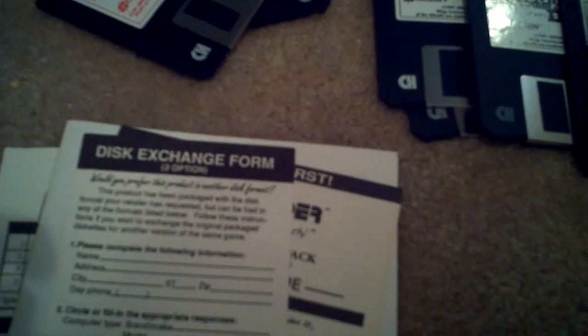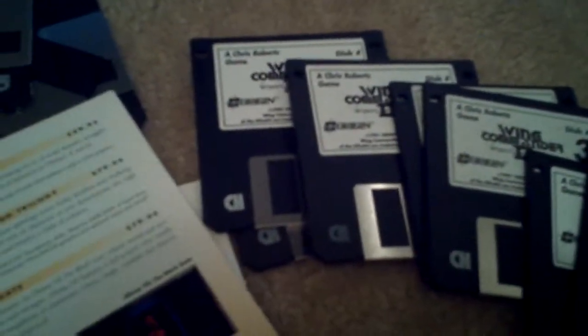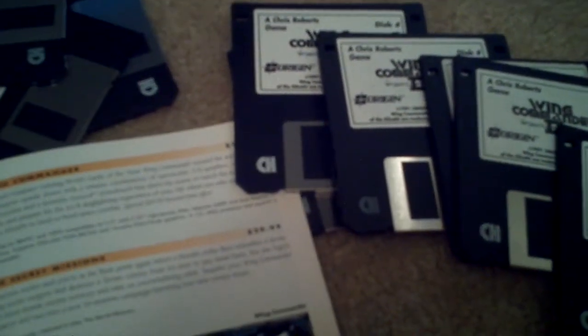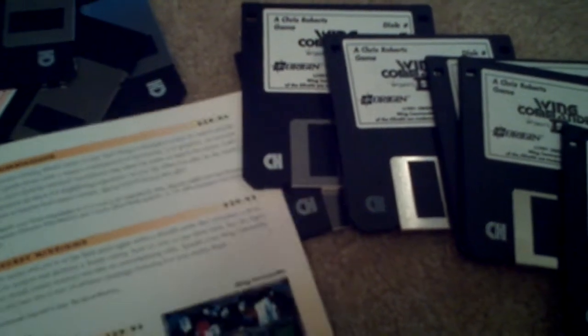And here's some info about Wing Commander and stuff. An installation tech list telling me about whether I have DOSBox 5.0 and whether I own a 286 system. And the Origin product catalog with everything they've made so far — like Ultima and all the Wing Commander games and everything.